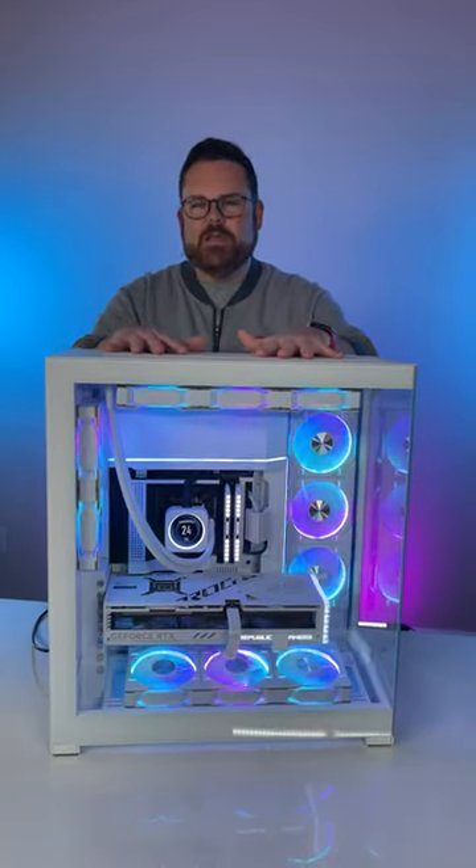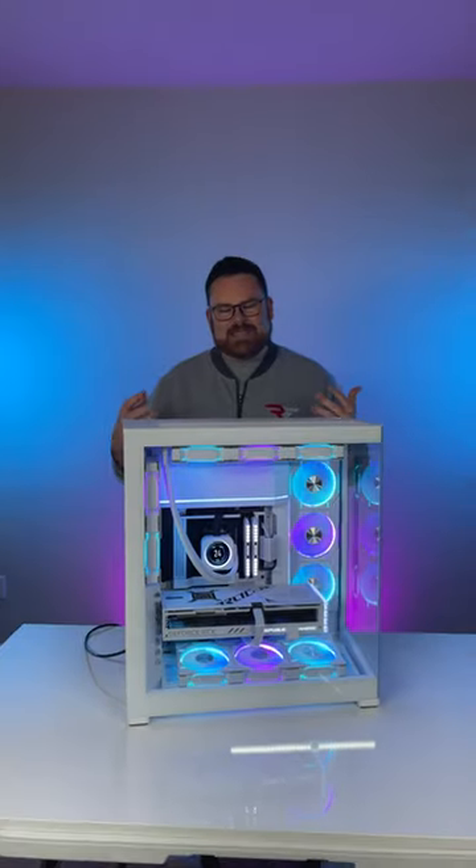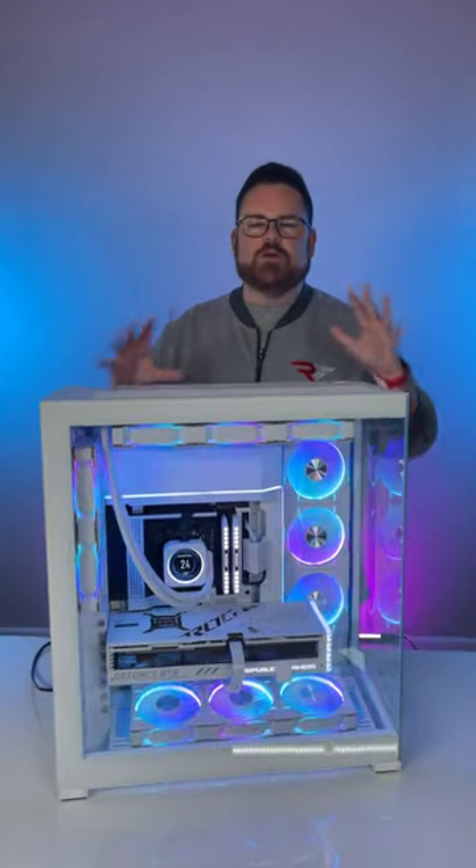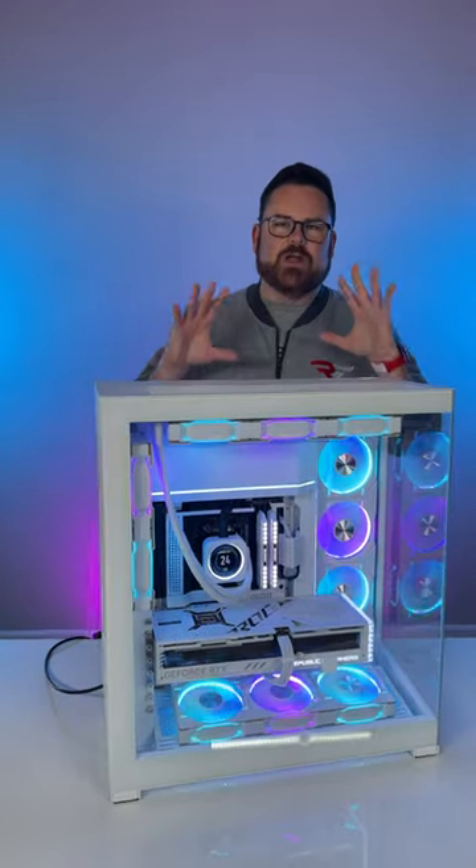What's up guys, Robitech here. This is the new Phanteks NV7 and we actually got a chance to finally build inside of it. The case is crazy interesting — there are plenty of hiding places for all sorts of things like cable management. Very, very impressed with the building experience.